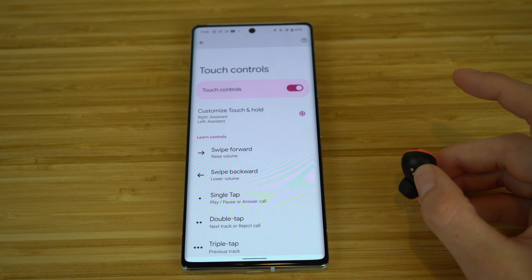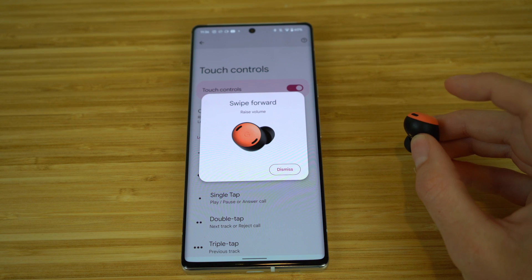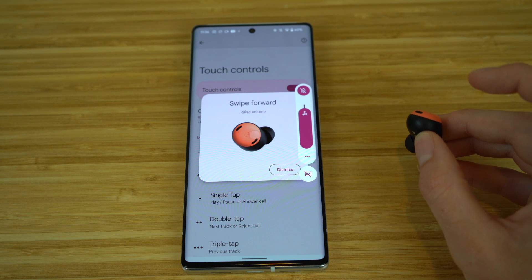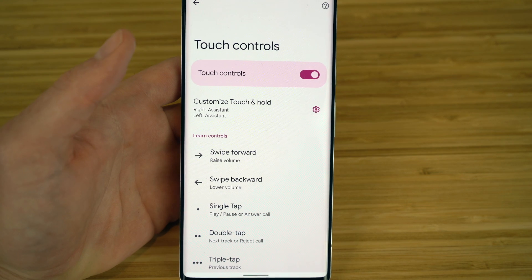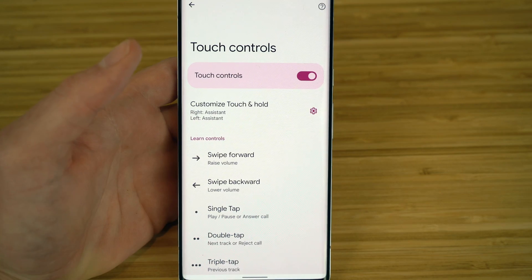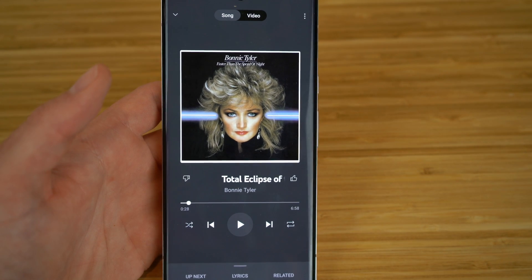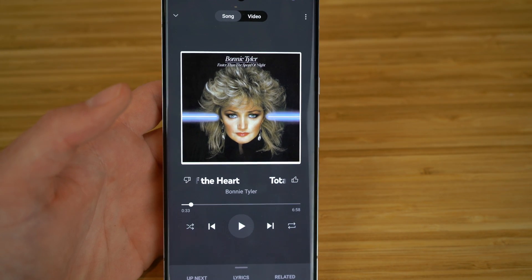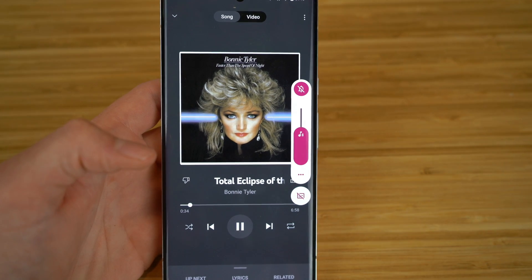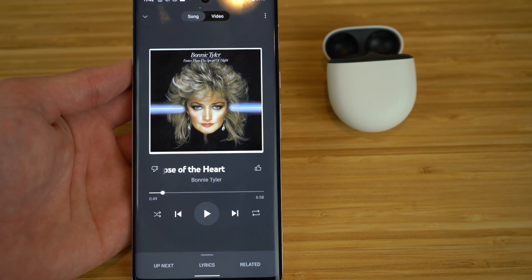The swipe forward control on your Pixel earbuds raises the volume — if you swipe right on the earbud, the volume will continue to increase. Swiping in the opposite direction decreases the volume. Both the left and right earbuds support volume control and play/pause — you can use single tap to play or pause music or answer a call by quickly tapping either earbud. It doesn't have to be just one earbud; both do it.